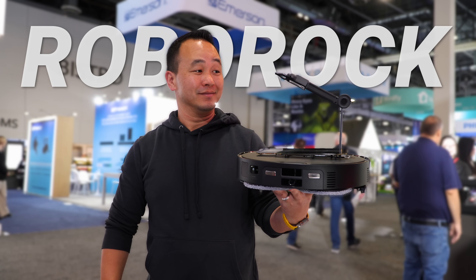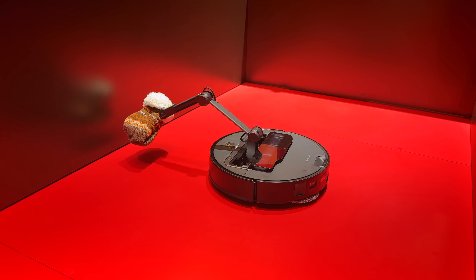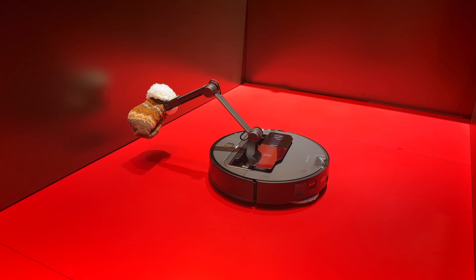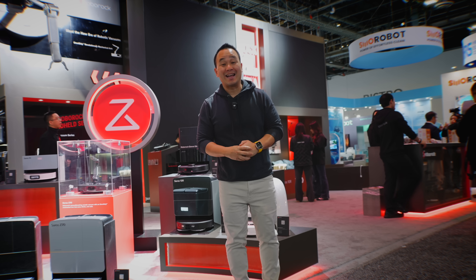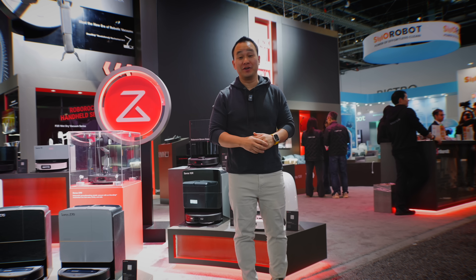I bet you haven't seen anything like this before. Roborock made a robot vacuum with a mechanical arm that can pick up objects for you and put them away. And no, this is not a prototype — this is something that you can actually buy soon. This is crazy. What's up everybody, this is Danny, and today I partnered with Roborock to show you the new tech you're going to be seeing this year.